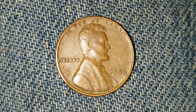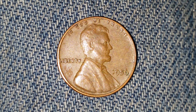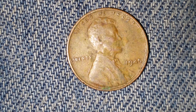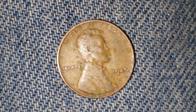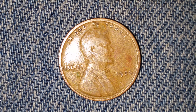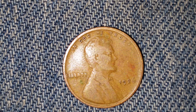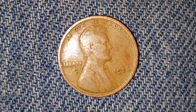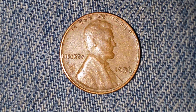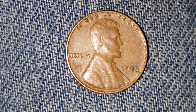Thanks for watching Coin Collecting Fun — the king of hobbies and the hobby of kings. Here's a 1956 wheat penny, followed by a 1945 wheat penny, followed by a 1926 wheat penny — that one's really getting up there in years. Right here is a look at the front of the coins, or what's known as the obverse. Now let's go ahead and take a look at the reverse of the coins.